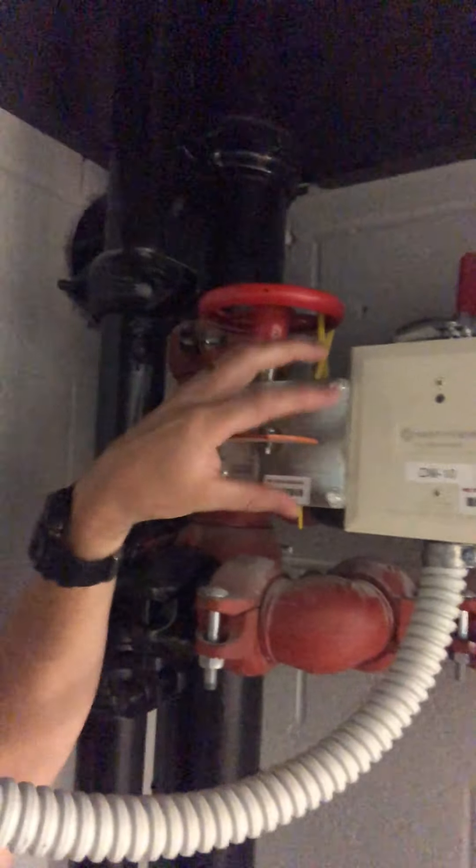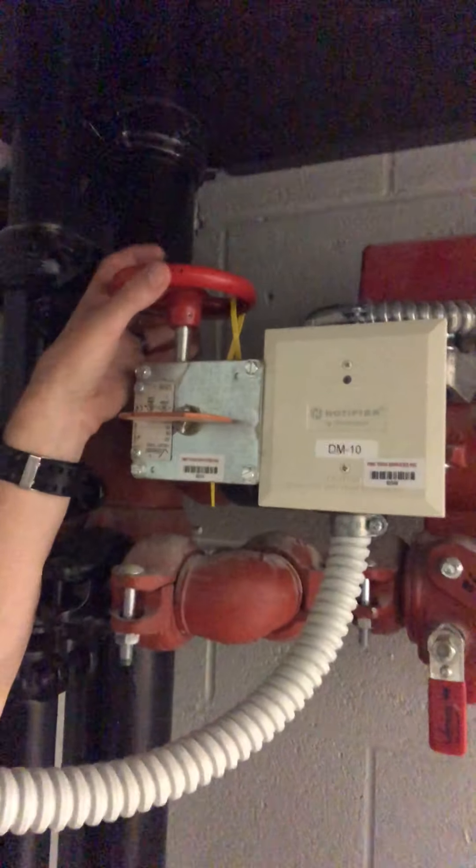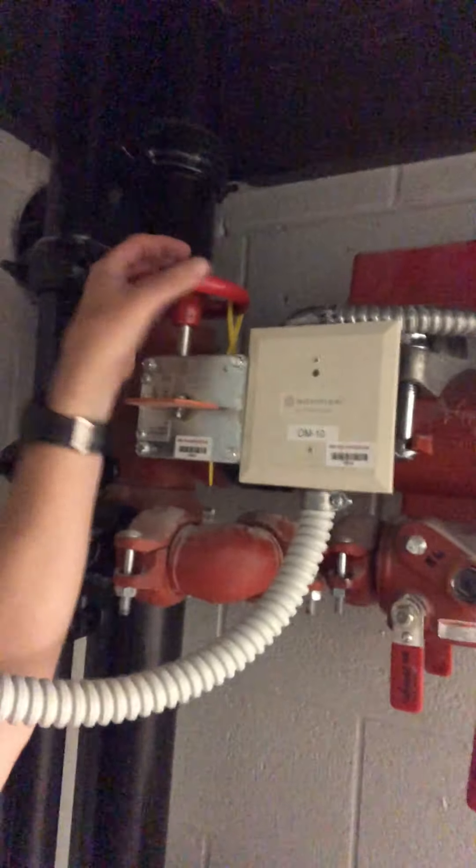Flow switch here, isolation valve for the sprinkler system — they're all going to look very similar, you may have a smaller hand wheel. And here's the drain: once I close this valve I can open this drain and it'll drain out of the system. The floor will drain much quicker as opposed to draining the whole building.